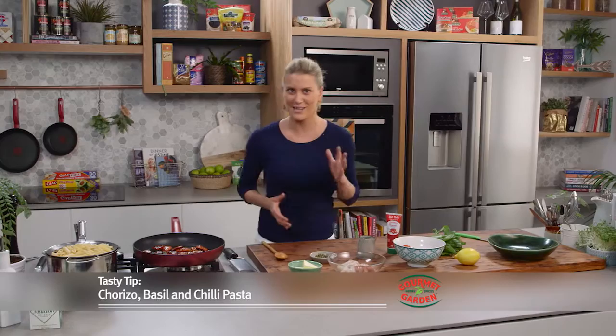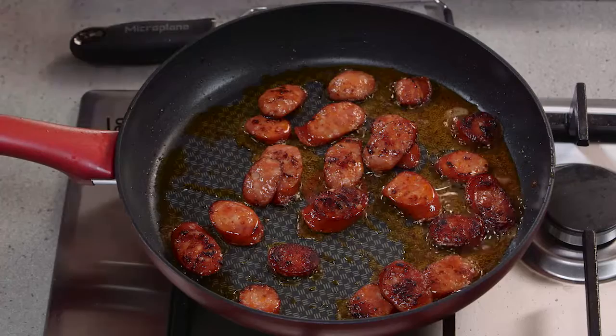I've got a super fast midweek dinner using pasta — this pasta takes pretty much 15 minutes to make from beginning to end. I've boiled my pasta so that's ready to go, and in the pan here I've got some chorizo.